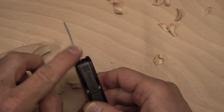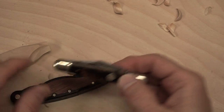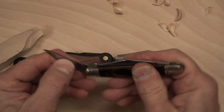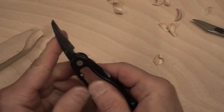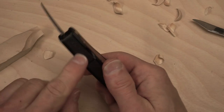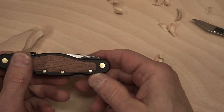One nice thing about this knife compared to a standard cheap pocket knife is that these blades lock. The cheap pocket knife blades do not lock, so they can close on you — you have to be careful. The carving jack on the other hand has a locking mechanism in the back; you press it and it releases so you can retract the blades. It is a little finicky sometimes — it gets caught and won't lock properly — so you have to be conscientious of that.